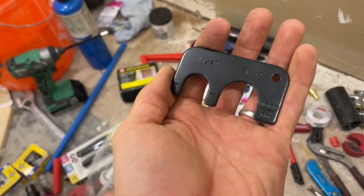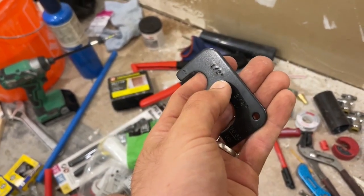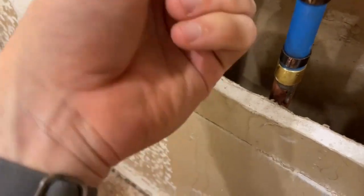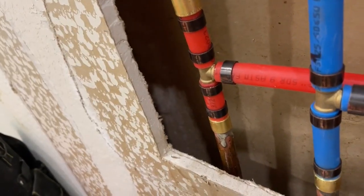Last thing to note here is you have a no-go or go gauge included with a lot of these crimpers. We're going to be using half inch, not three quarter inch. Basically what you look at is when you slip this thing around that, you can see how there's a little bit of a gap right there — that's what you want to see. And I hope this helps. Thanks for watching.